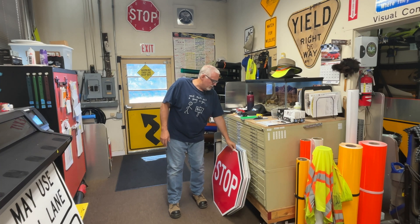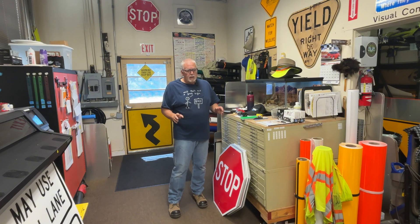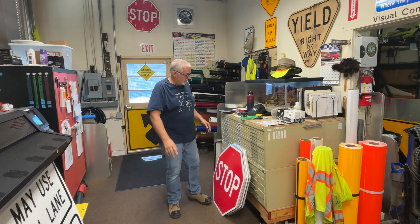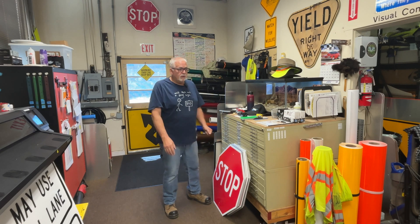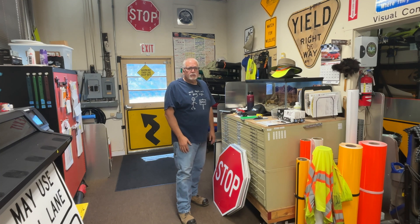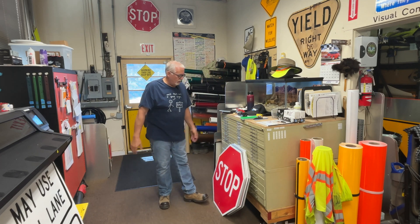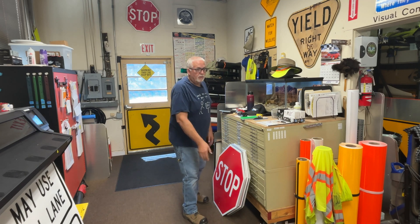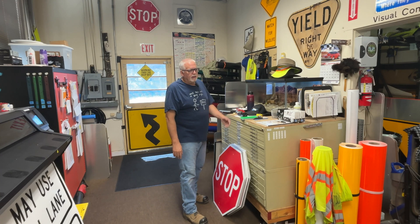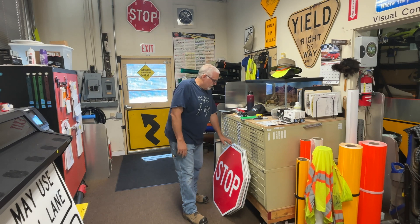I've got about a little over a dozen here. I always want to keep a supply of stop signs — you can never run out of those. You don't want to order them because it's going to be, you know, two or three weeks before you get one. We make our own. I can make them for way cheaper than we can buy them. If you buy one, they're $75 to $100 depending on the size. We make them for probably around $30 or so.